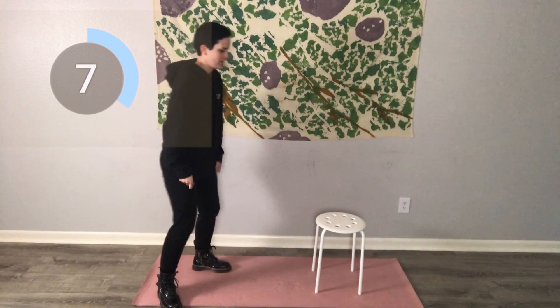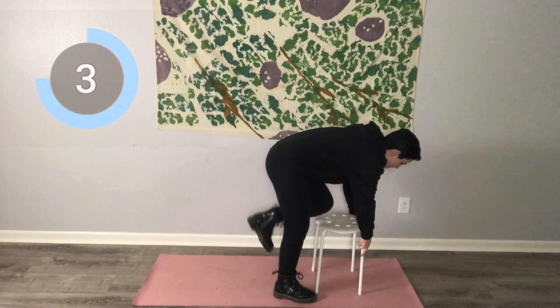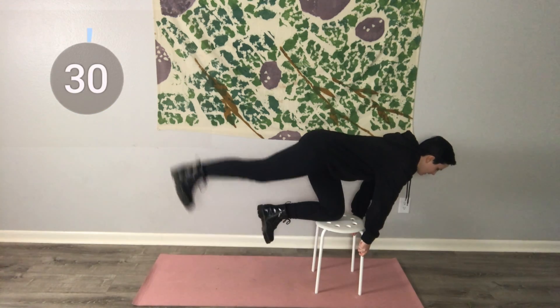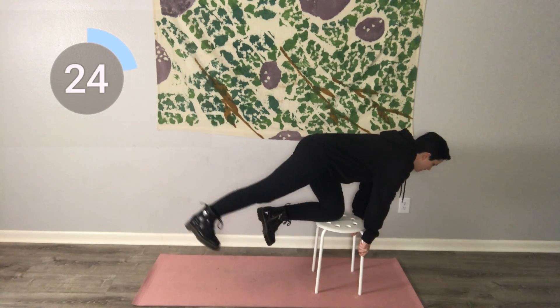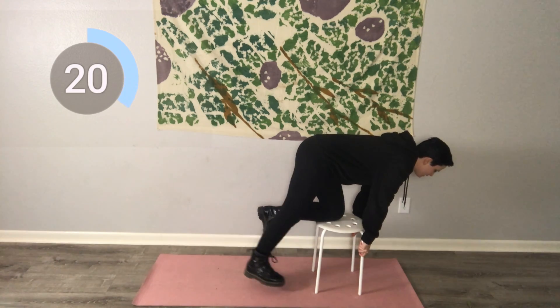Coming up onto that chair — you can grab the back like this. I have to come down with a compromise. Lift that leg up, go nice and slow, really squeeze. Hold it right here and squeeze.